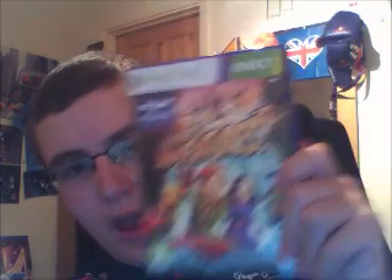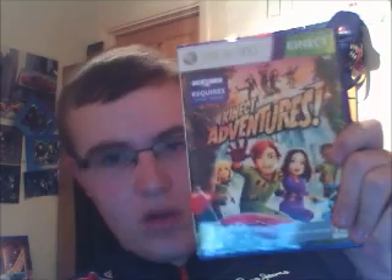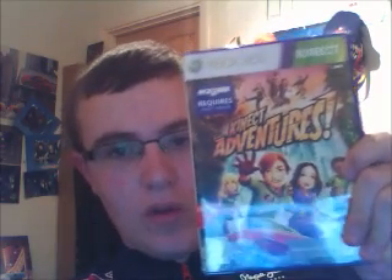So Kinect Adventures gets a 10 out of 10 for me and that is my last review for tonight. More is to come soon — we have got Call of Duty Modern Warfare 3 and Just Dance 3 yet to review. So stay tuned to my YouTube page which is www.youtube.com/jackf1fanatic.